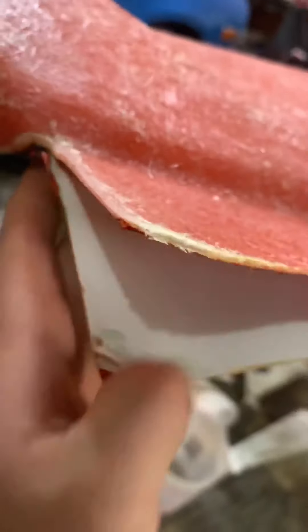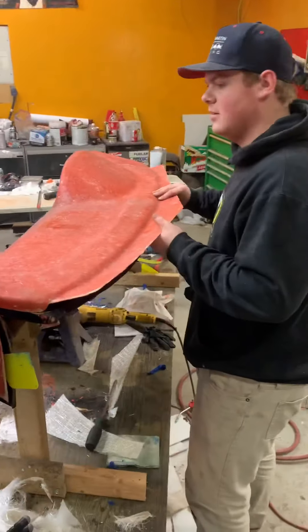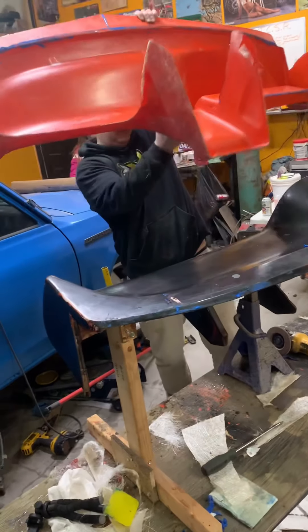Now we'll just break that off. We got that off — you can kind of see the clay there. Now we're just going to go around and pop it all off, and then we'll get a satisfying shot of it just popping out. Here's the unveiling of Jesse's first mold. There you go buddy — she looks mint.